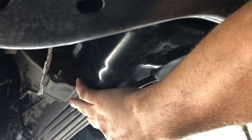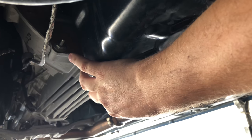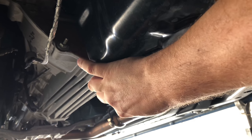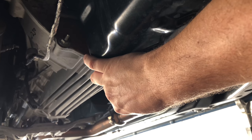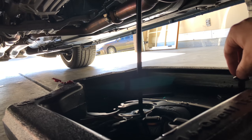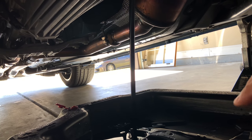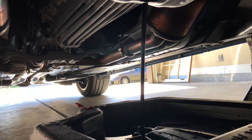It's pretty loosened — by the way, it was tighter than that, I just loosened it up so it'd be easier for filming. When I get it turned out I can feel it all the way out and just take it out. Drain plug is out. I'll let all the oil drain out of the oil pan first.